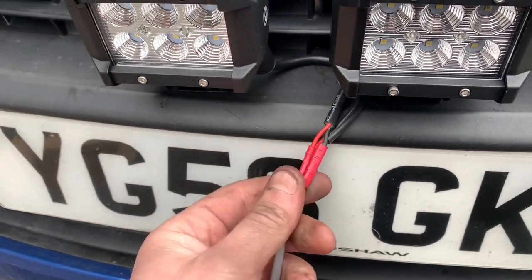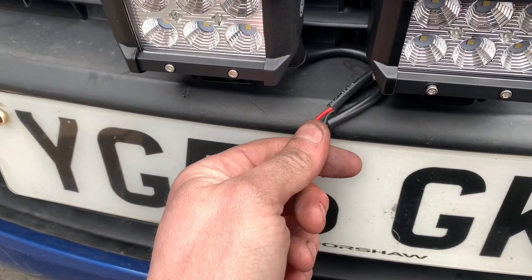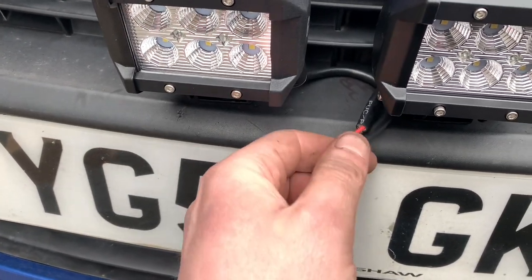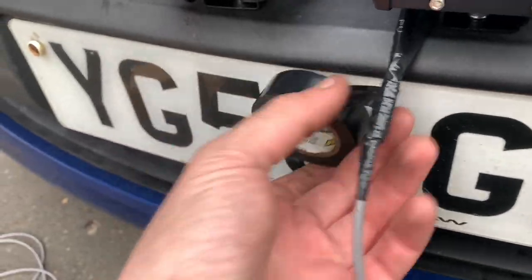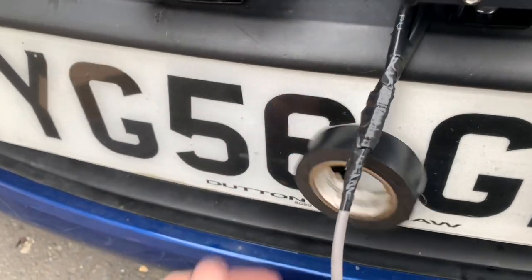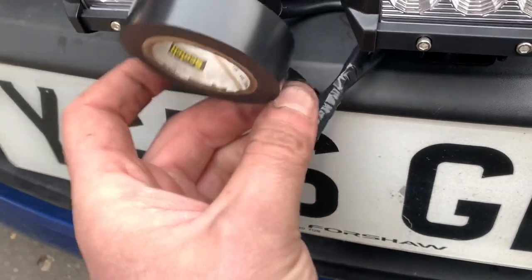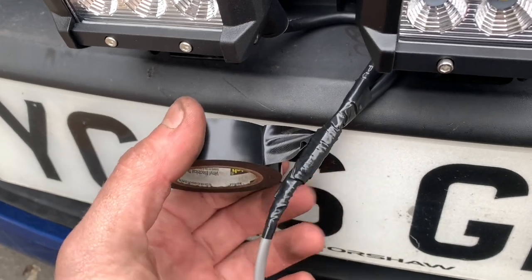I'm going to cable tie it up wherever it'll fit and get it somewhere near the battery, then wire in a switch and a relay — do it all professional. I'm wrapping this with a bit of insulation tape. A trick when you're using insulation tape: as you're wrapping it, keep it under a bit of tension and it'll just work a lot better.